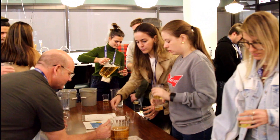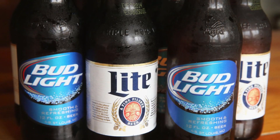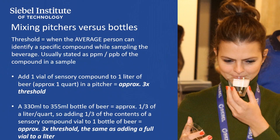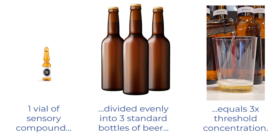This results in a concentration of about three times threshold. This level was chosen because most untrained tasters can easily identify the aromas and flavors of the compounds at that level. With this in mind, if one vial of sensory compound added to one liter of beer gives you a three times threshold level, it should be easy to calculate how to prepare bottled beer. Choose a light, neutral-tasting beer such as a lager style made from a large brewery in a 330 ml to 355 ml bottle. Since these bottles contain approximately one-third of one liter, if you add one-third of the content of the vial to each of three bottles, you will result in three times threshold in each bottle.